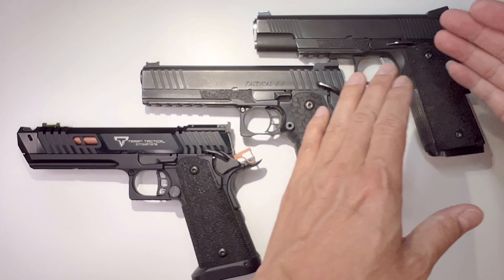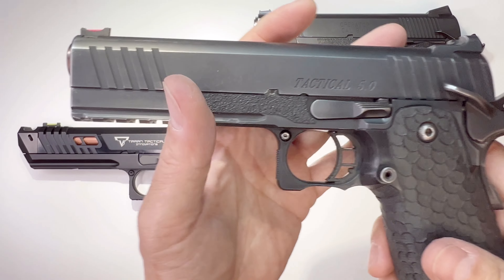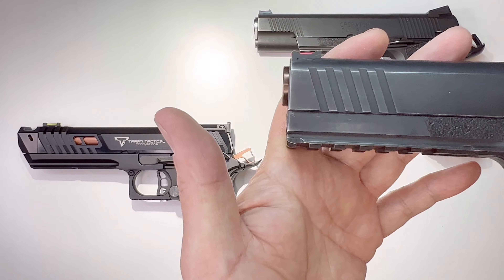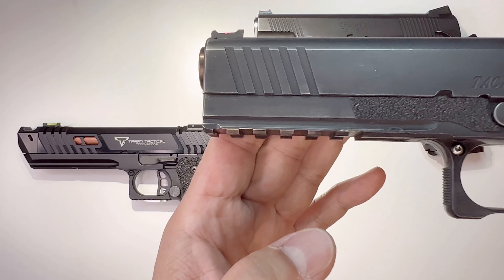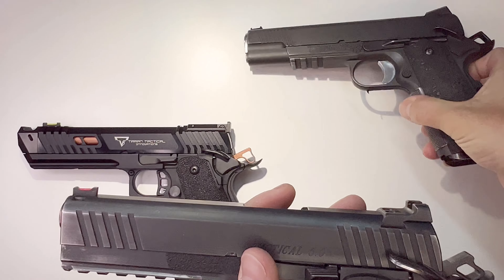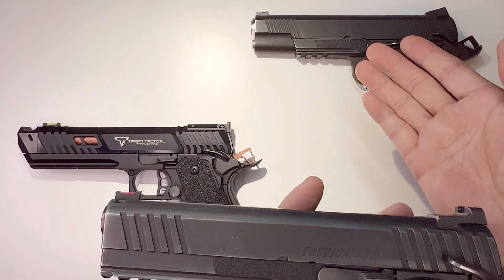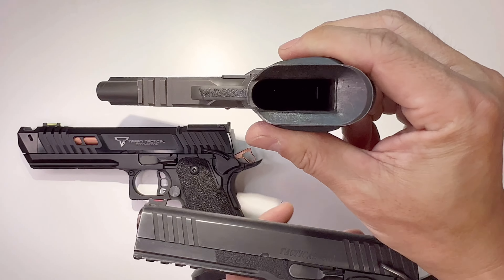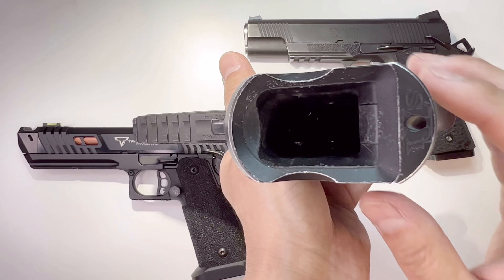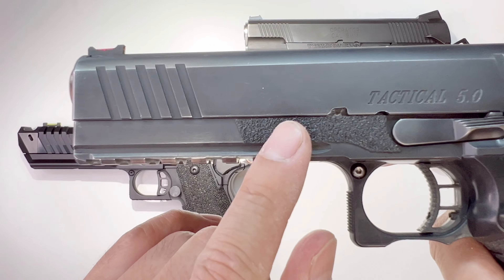Then time passed and I upgraded to STI — this is the brand STI, before Staccato or STI changed their name. This is a nice one: it has a full rail, 5 inch — the other one was also 5 inch but not a full rail gun. Some people like the traditional 1911 look better. Also, this is a single stack and this is a double stack, so this carries 10+1 and this carries 20+1 or 23+1 depending on the mag.